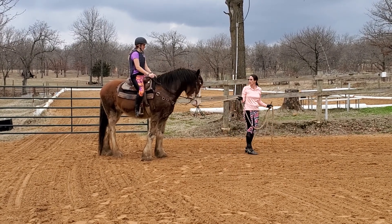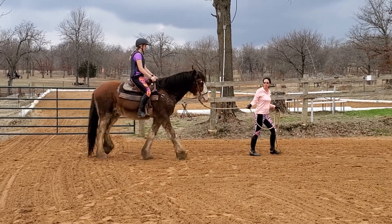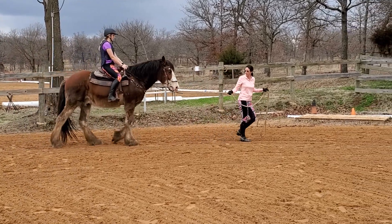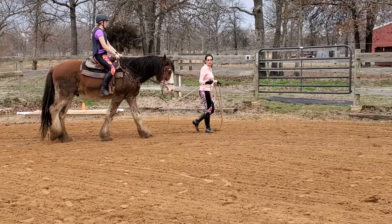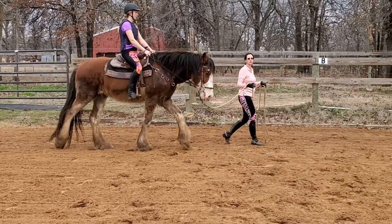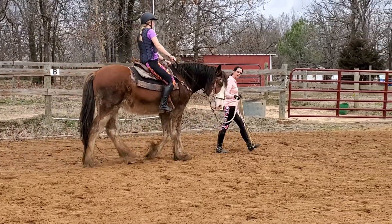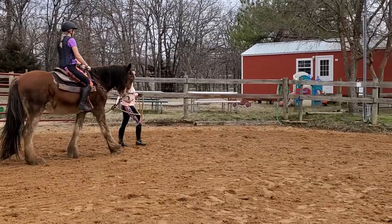We're going to ask him to walk on with both legs. Now when we ask the horse to turn, she's going to use the left leg and the right rein together and release immediately. As soon as she gets any kind of right turn, she's going to give a release to allow the horse to understand that he did the right thing. We can always ask again.